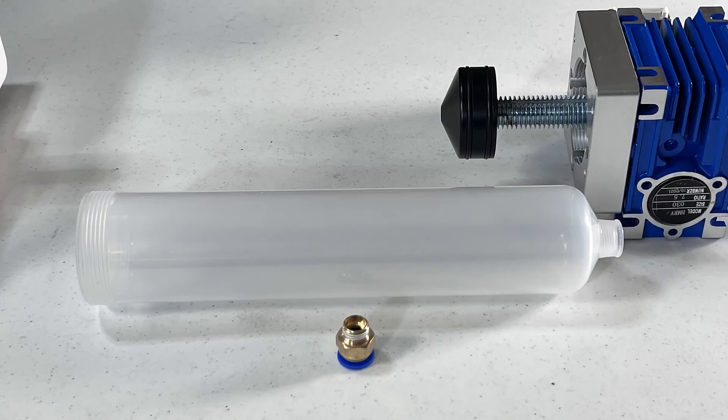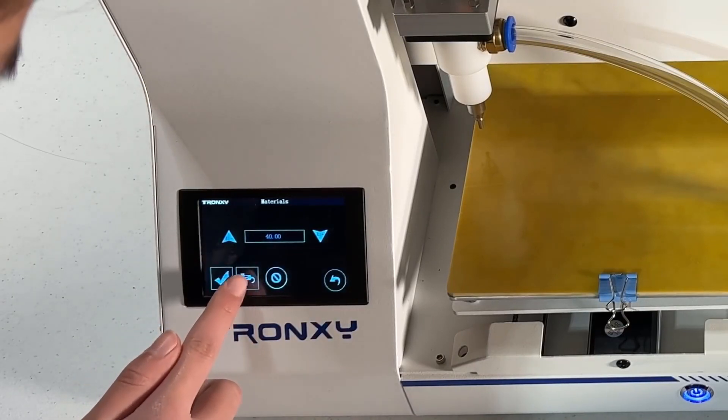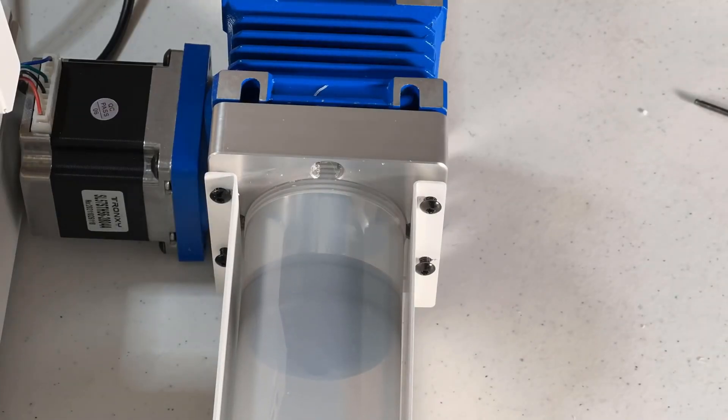Next, we will do the challenging part — we will pack the clay barrel. First, go to the tool menu, then materials, and you can select to move the printhead stepper motor, the clay gearbox stepper motor, or both of them. Since I am going to pack the barrel for the first time, I will just move the gearbox to move up the piston so I can remove the barrel.